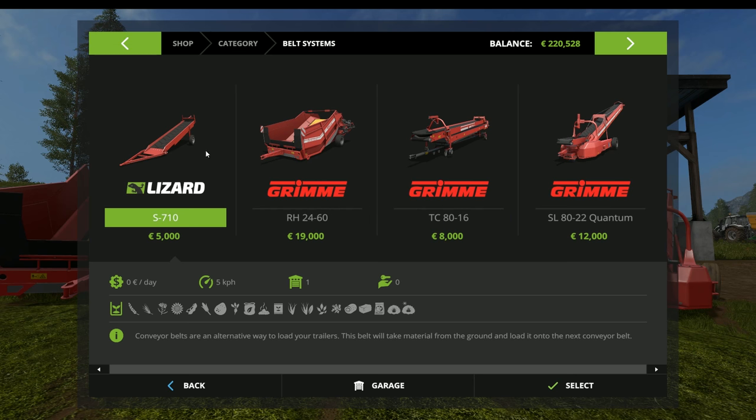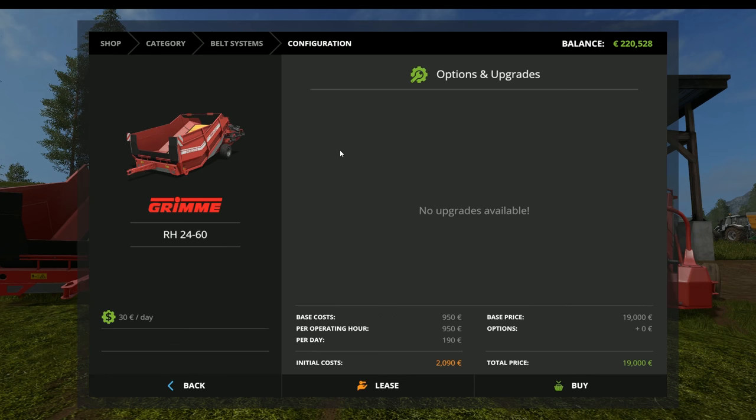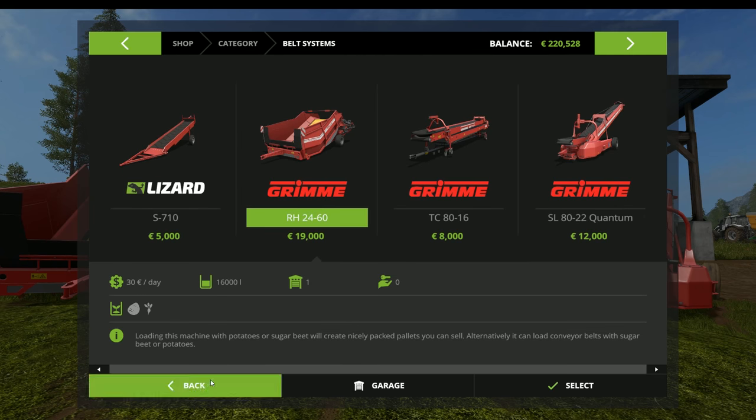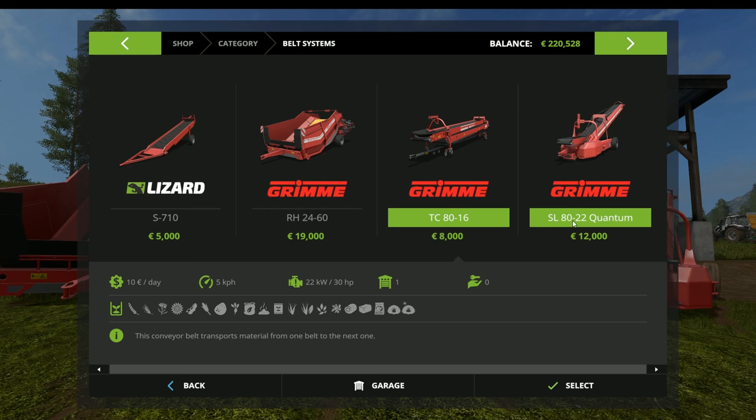The most critical pieces you need are the S710 and the SL8022 — they are must-haves. The rest are nice-to-have add-ons. Pricing: the S710 is $5,000 to purchase or $550 a day to rent, in whatever color you want. The RH2460 is $19,000 to purchase or $2,090 a day to rent. The TC8016 is $8,000 or $880 a day to lease. The SL8022 Quantum is $12,000 or $1,320 a day to lease.